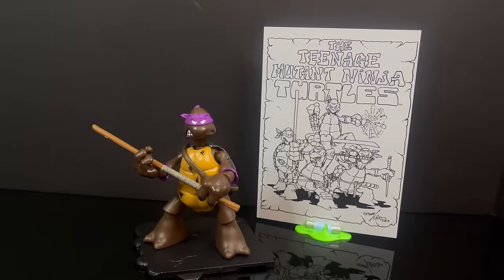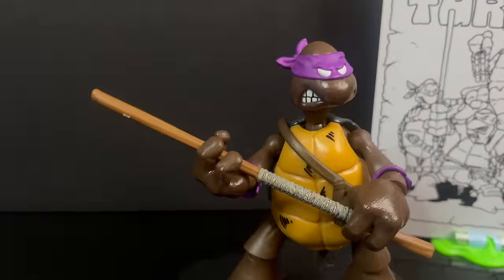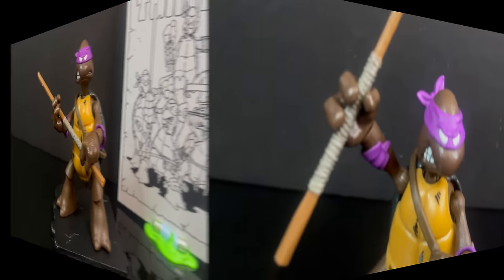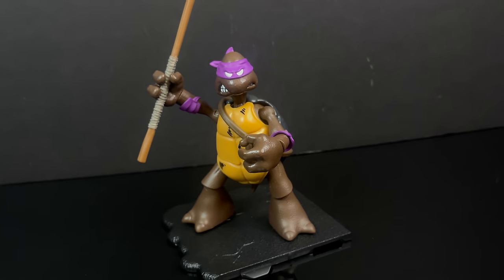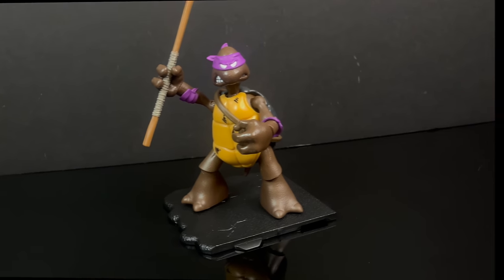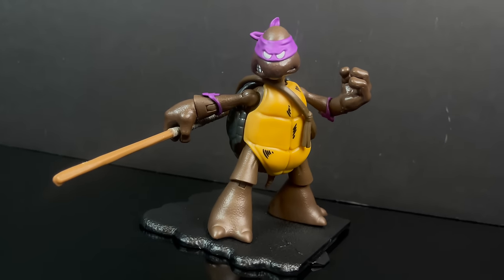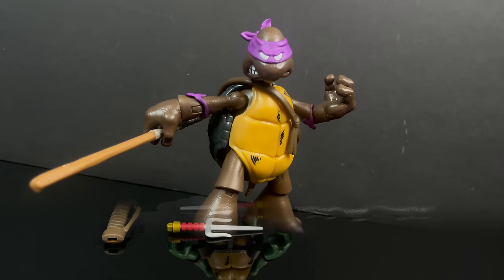Much like Leonardo, if Donatello was the only one you got, you set him up with that really cool sketch. Donnie holding the bo staff in the traditional two-handed style - there are no gadgets with this Donatello, we hadn't reached that point just yet. But the coloring, the purple, the unique bo staff - that's a good looking Donatello, and I highly recommend him.